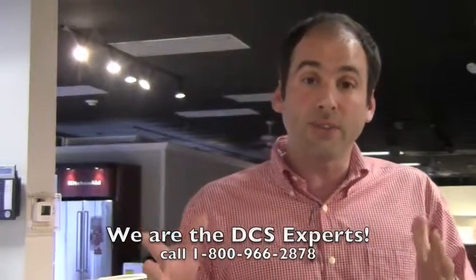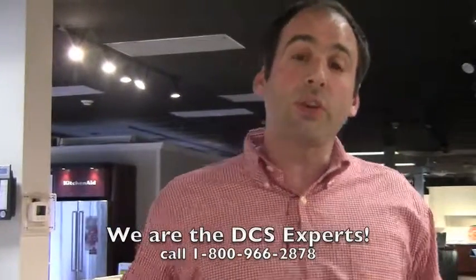DCS is an iconic brand for outdoor appliances. They've been around for decades, and they updated the grills this year. They have a new grill series called the C Series — not the B Series, the C Series — and they made some changes to it. This is important because we sold a lot of their grills last year.